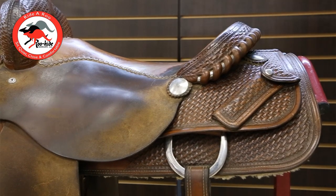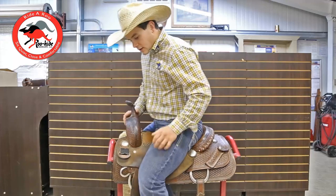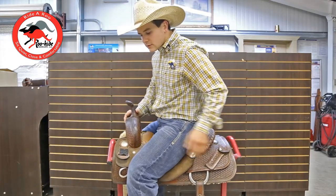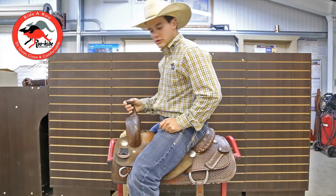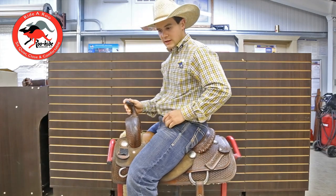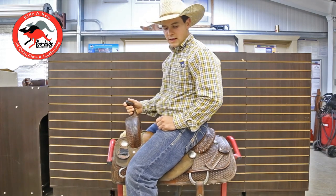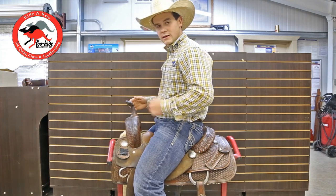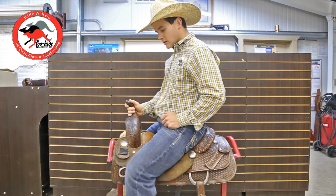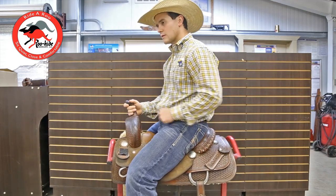I'll actually swing myself up in this saddle. Whenever you guys are testing out a saddle, you're going to want to make sure you put your feet in the stirrups. Get them set to the right length — the length you're normally going to be riding in — so you get that true feel. It's going to make your saddle feel much wider if you leave your feet just dangling out of the stirrups. So the first thing I'll do with a customer is have them set their stirrups at the right length.